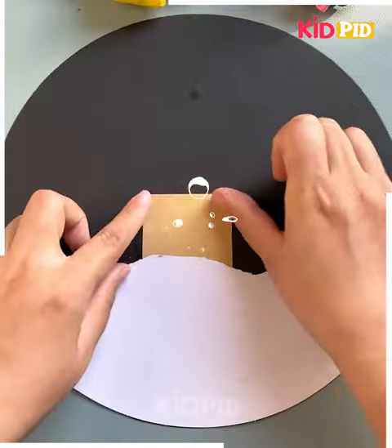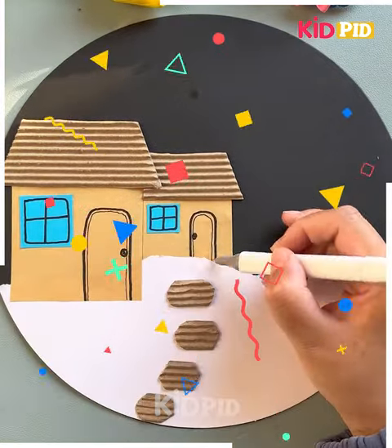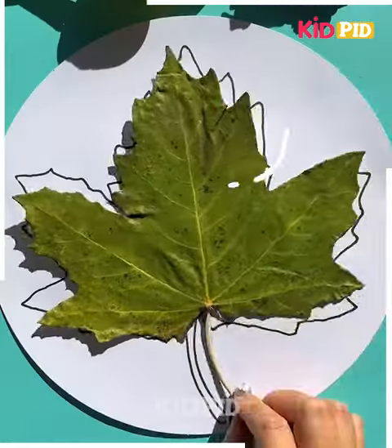Keep on proceeding. Now you have to make the house like this — make the windows and all, then make the scenery look like this with branches. Then spread the glitters all over.